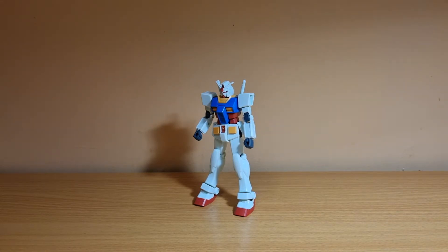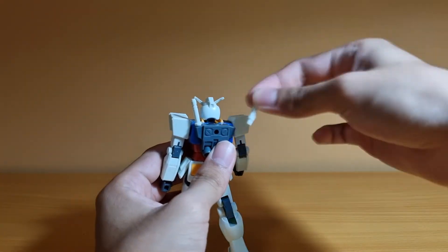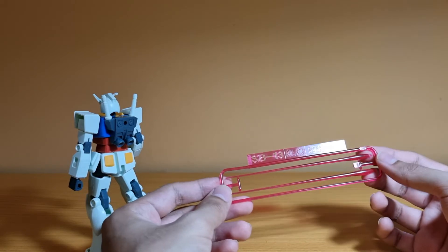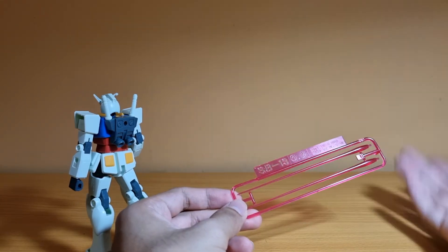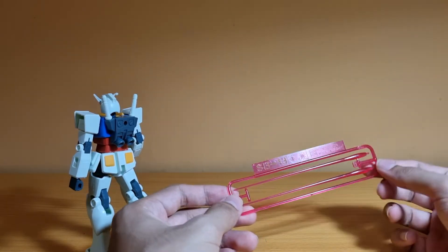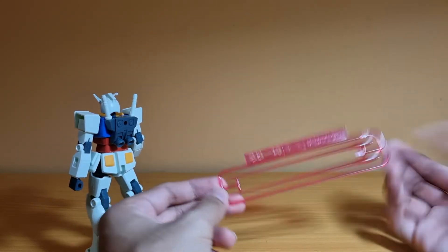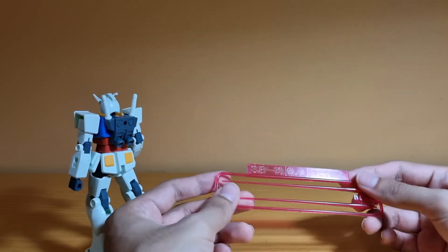For accessories, let's go through what came with the original Entry Grade RX-78-2. First off, you get the beam sabers stored in the backpack, but you get no beam effects in the original. In this Full Weapon Set, you do get two beam effect parts, which are the only accessories you need to cut with nippers — everything else uses touch gates. If you're a total beginner and don't have nippers, you could use scissors or nail clippers since those pieces are pretty easy to cut.